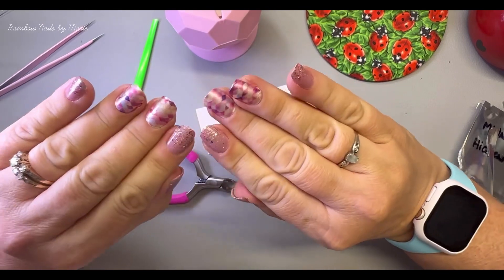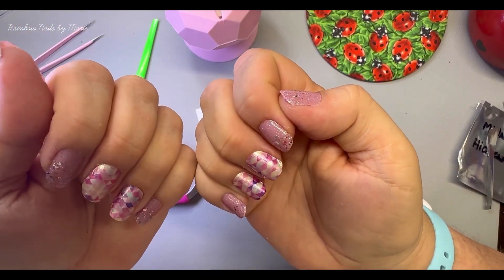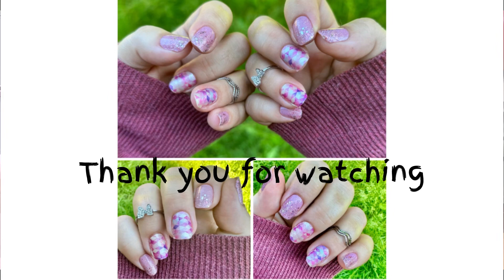And done! Let's see — 10 minutes, 32 seconds. Thank you for watching and I will see you next time. Ciao!